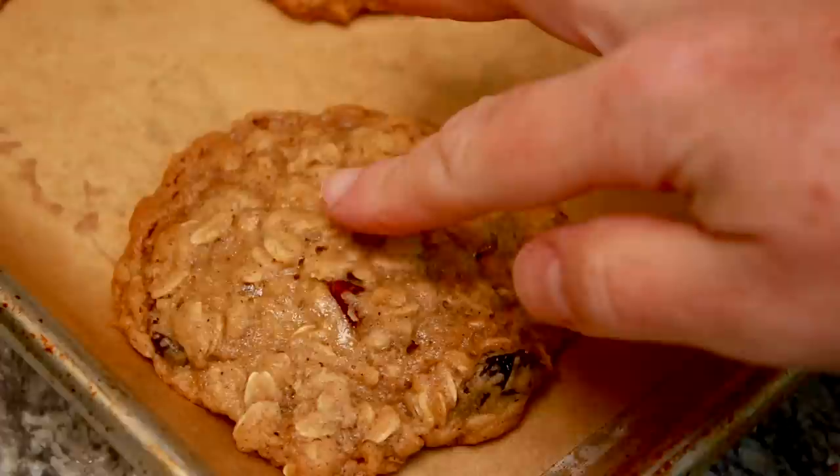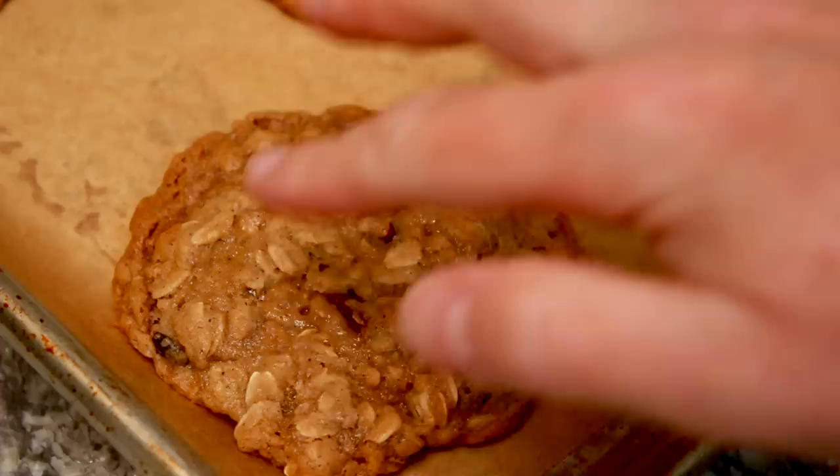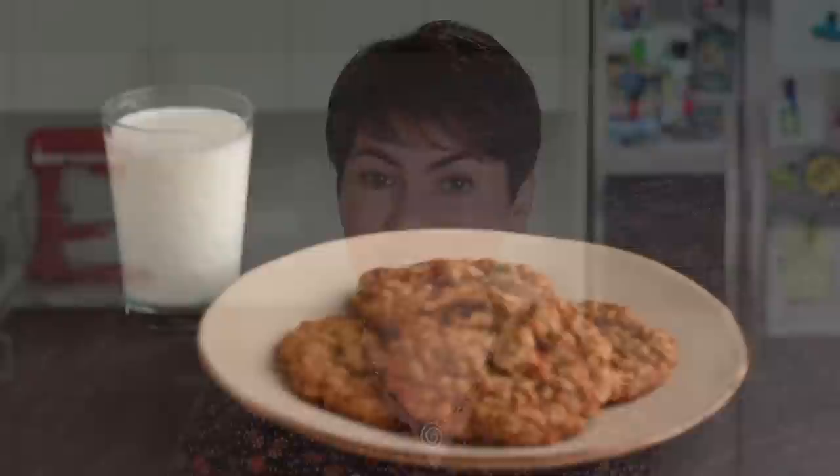The cookies are done when the edges are brown but the center is still soft and pale. Let the cookies cool in the pan for 5 minutes and then move them with a spatula to a cooling rack. If you want to reuse this baking sheet, you have to wait for it to cool off completely. Don't put cookies on a hot baking sheet — wait at least 20 minutes.